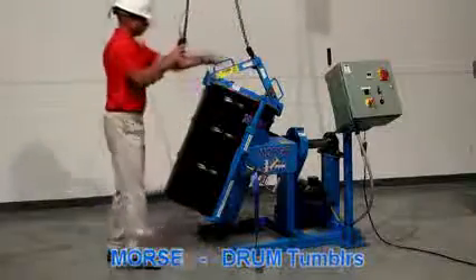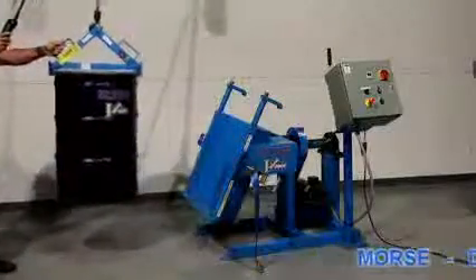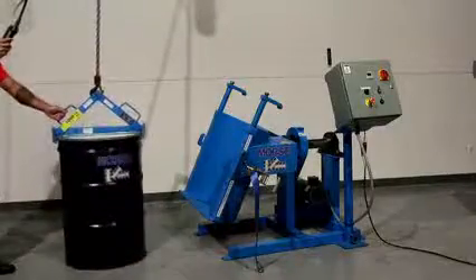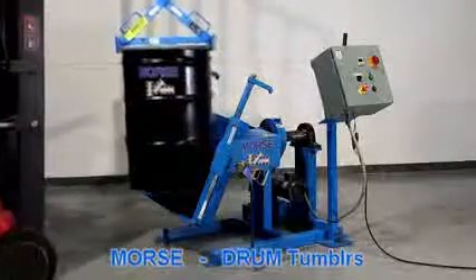Morse drum tumblers turn a sealed shipping drum into an effective mixing vessel. Remix settled ingredients, eliminate contamination, and reduce cleanup and safety concerns. Give us a call or contact your Morse dealer to find the best model for your application.